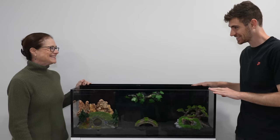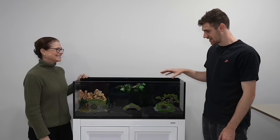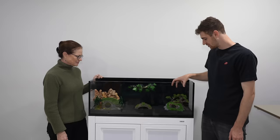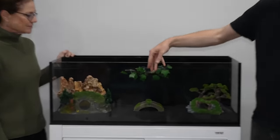We finally decided on this design: the hobbit house with the mountains in the back on the right, then a little home, the trees behind that, and the bridge connects the two worlds. Time to fill the aquarium with water.